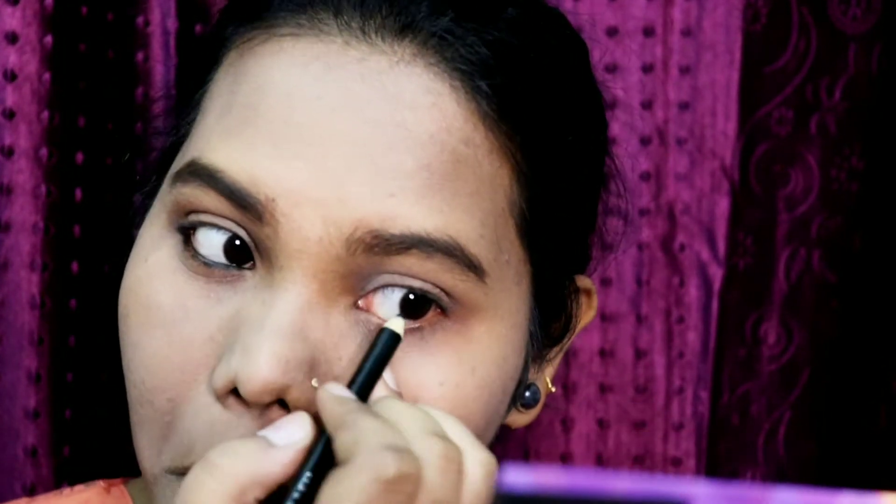It is very very creamy and very nice, and the price is 195 per piece. If you have any doubts you can comment down in the comment box. You can see the difference it makes to your eyes.